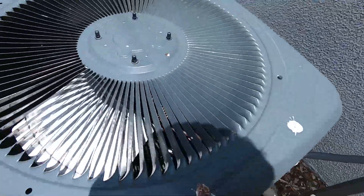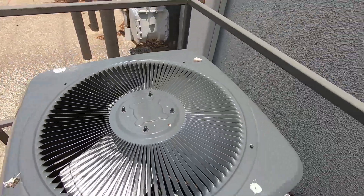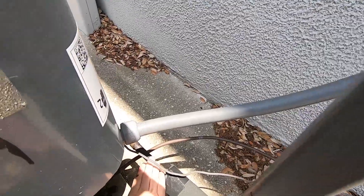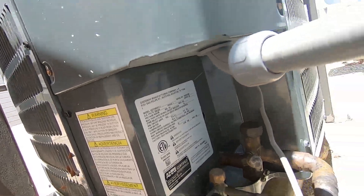Got a little baby Goodman right here. This one has been running. It's got a rotary compressor — it looks like it just shut off. It's from 2019. It's a 2 ton.